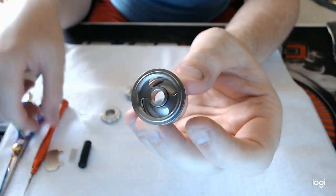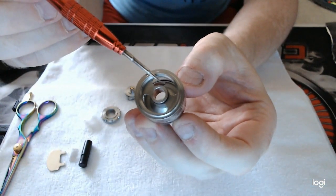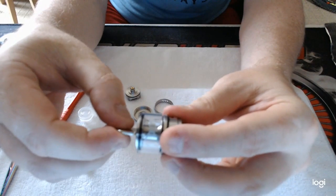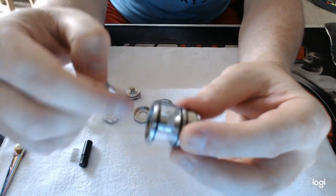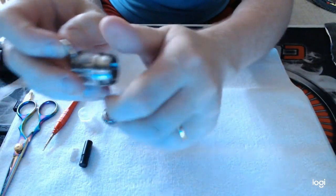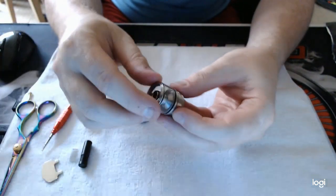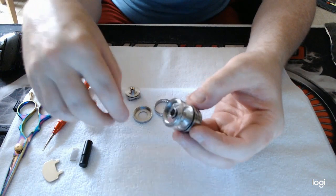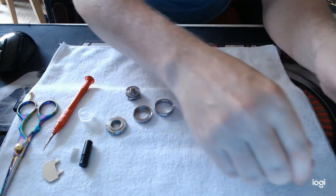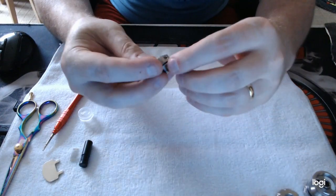The juice flow slots go through from the top — you can see them there on the base. Obviously with this key you can hold the base and unscrew to change the glass and take the TPD compliant bung out. When you put it back together, make sure it's tight because when you start taking this off if it's not tight you'll unscrew the top cap off the tank as well. So that's the airflow ring and the base sorted.